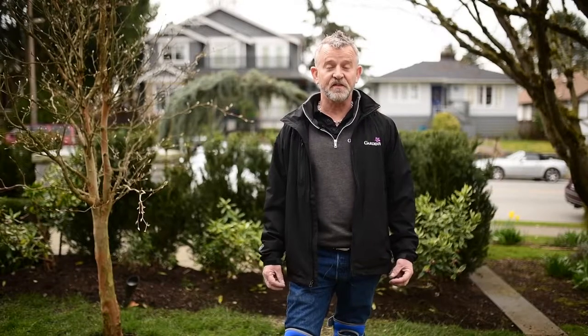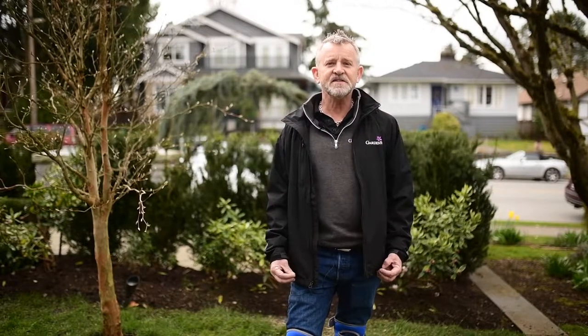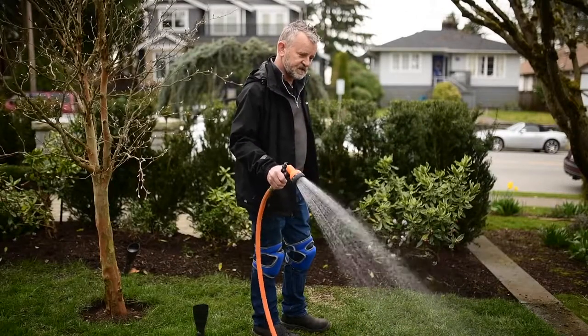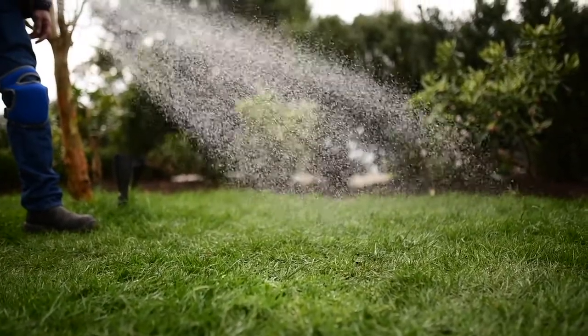Finally, give your lawn a good soak so that the fertilizer dissolves and the grass seed has a good chance to germinate. Lawns respond well to deep waterings — it encourages the roots to go down into the soil.